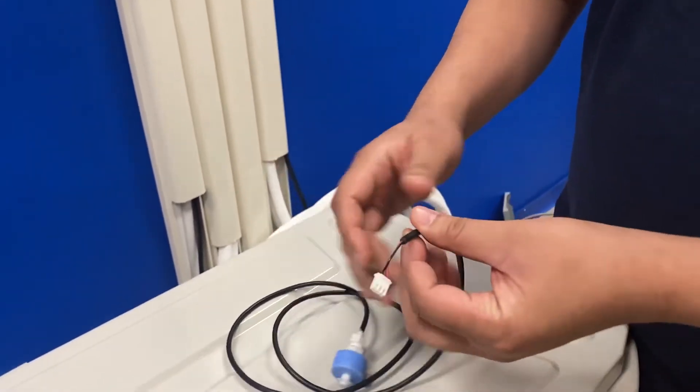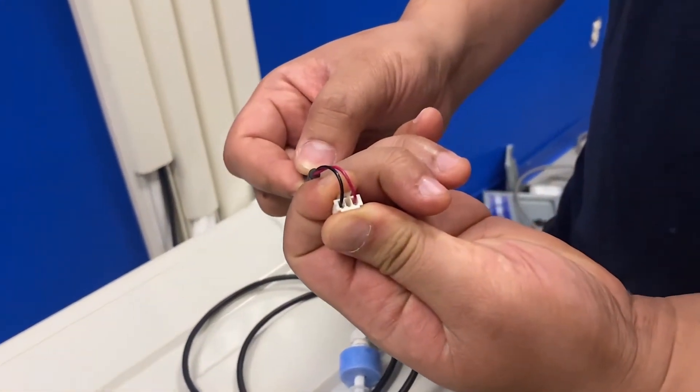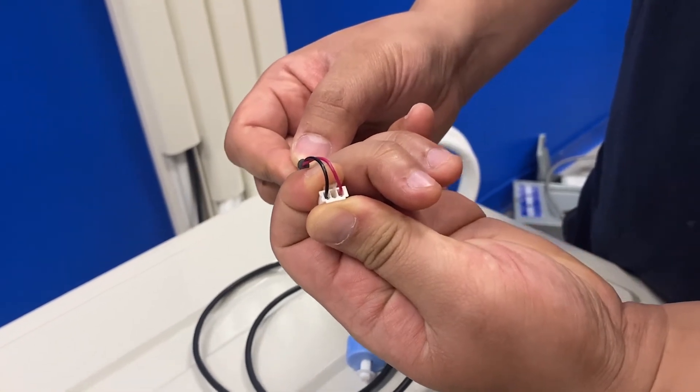If none of these are the case, then I'll just check continuity. If there is continuity, that's good. If there's no continuity, that's bad.